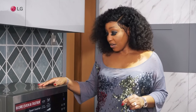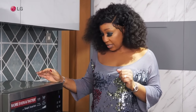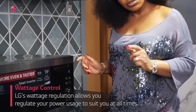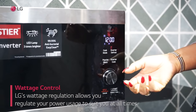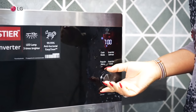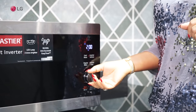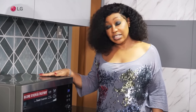Another interesting feature of the smart inverter microwave oven is you can actually reduce the wattage. From 1200W, you can go all the way down to 200W. If your generator is a small one, you can still use this microwave by reducing the wattage.